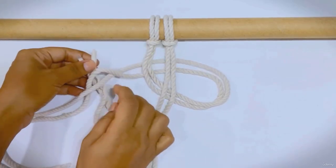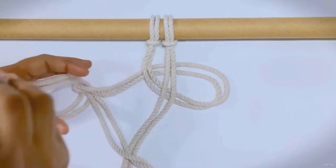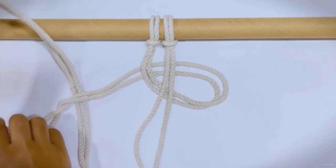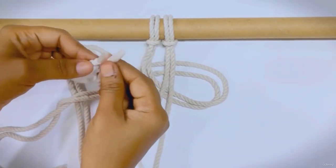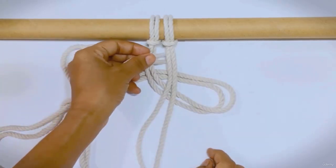Now, bring both cords under the left cords. Next, take the cords under the loop you created.